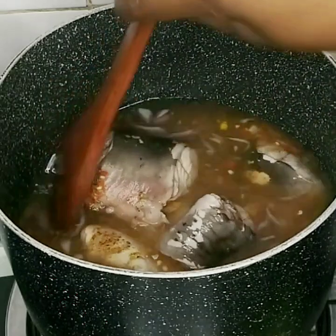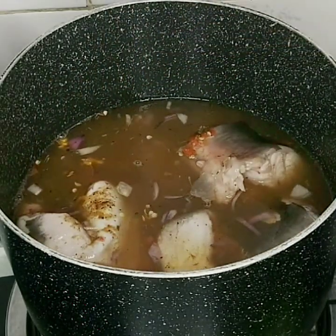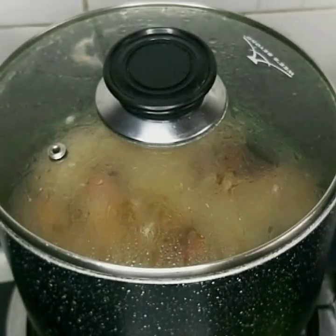The amount of water you add to your catfish should be determined by the size of the catfish and also the quantity of spices you're using, because you don't want the pepper soup to be tasteless.